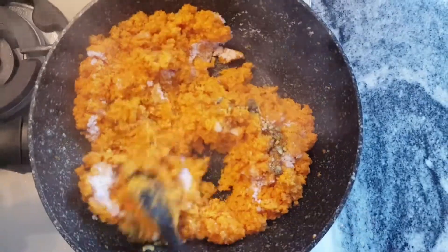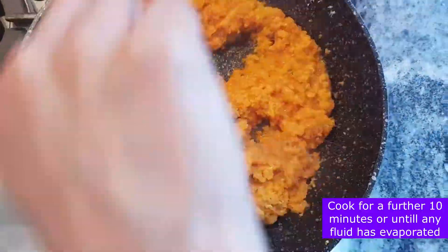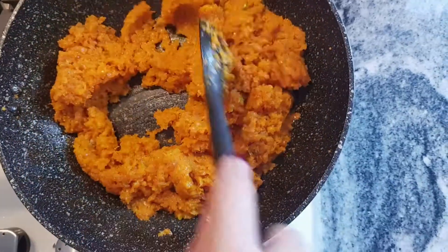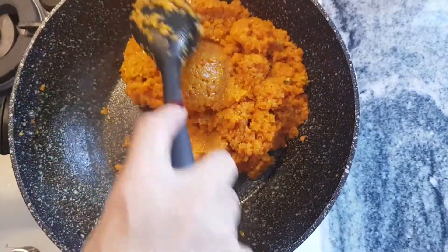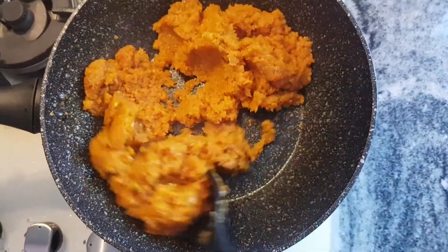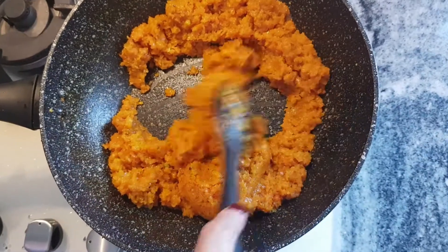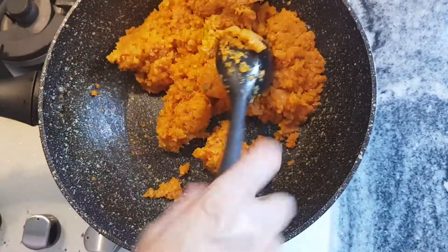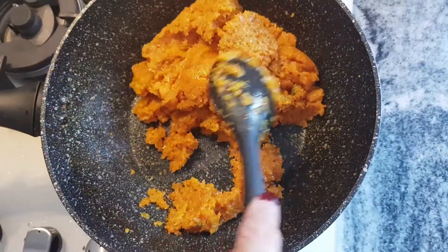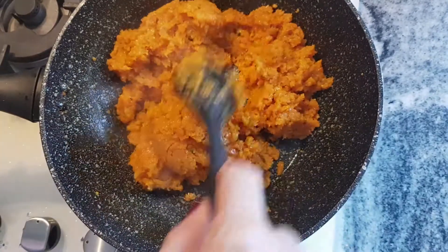We need to evaporate it for another 10 minutes. As you can see we've got a beautiful glisten of the butter and the fluids have all nicely evaporated. This has been cooking for eight minutes — I'll give it another two minutes and it'll be ready to serve.